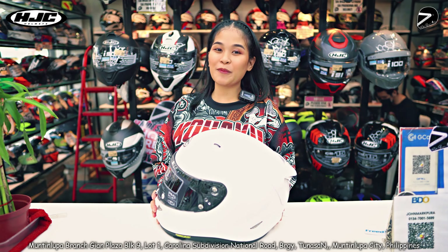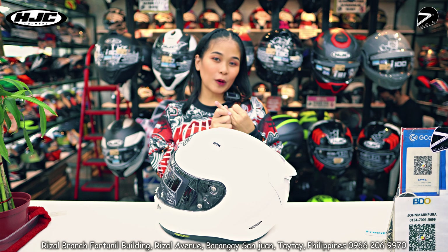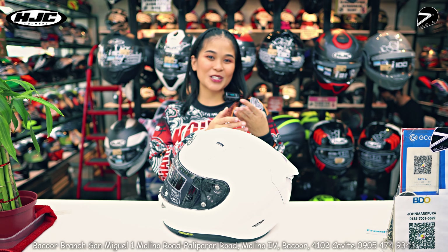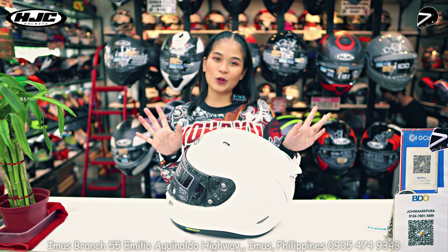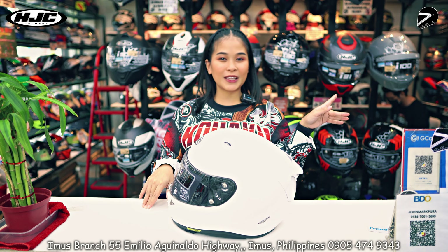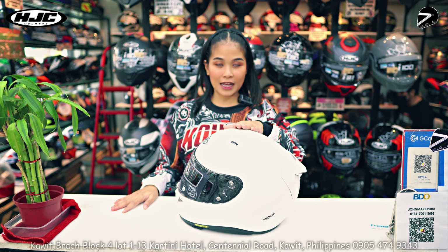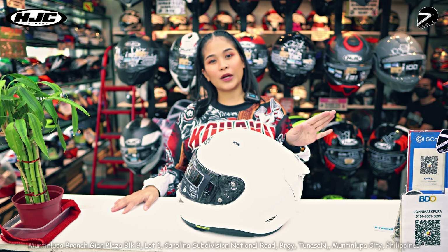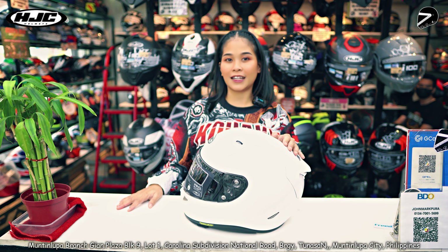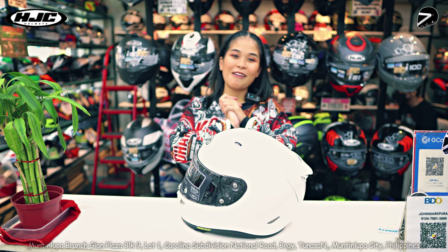Pwede mo siyang ma-avail sa limang branch namin — which is Kawit, meron din tayong Bacoor, Imus, Rizal, and Muntinlupa. So kahit sa saan kang sulok ng Cavite, may malapit na RideSafe mo. Pwede siyang ma-avail through GCash, through financing natin na Home Credit and Salmon, pwede rin bank transfer and credit cards. So yun lang guys, maraming maraming salamat. Ciao!